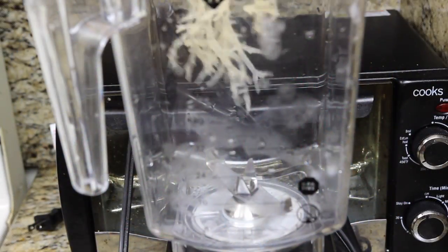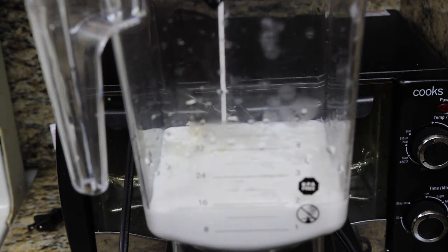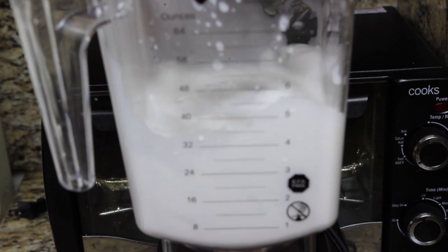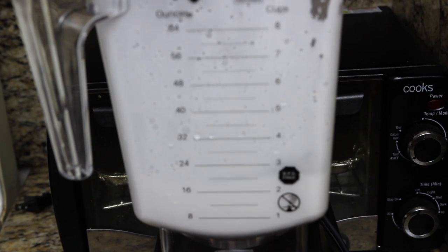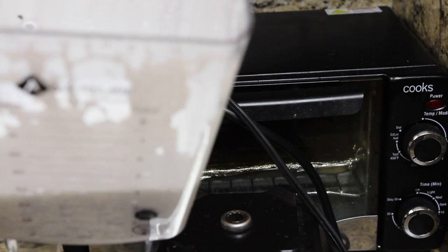Now, we're going to throw about a handful of sea moss in with our coconut milk. We're going to go ahead and blend that up because what this is going to do is help thicken up this recipe. And if you look here, our sea moss and coconut milk is all blended up. So now we're ready to move on to the next step.